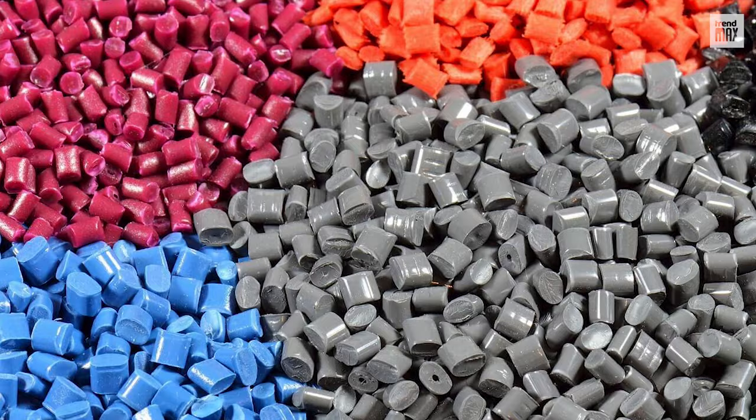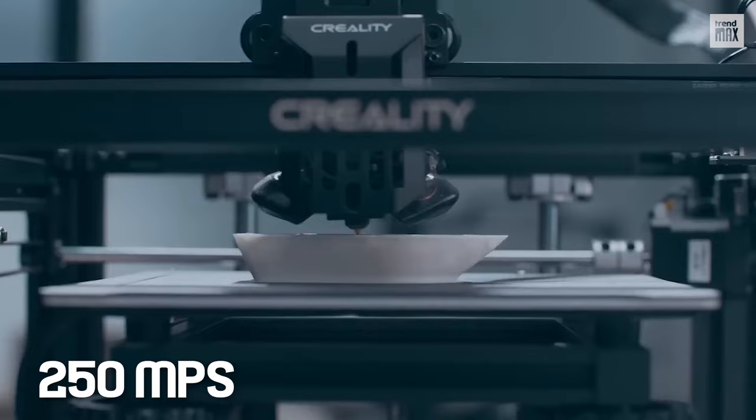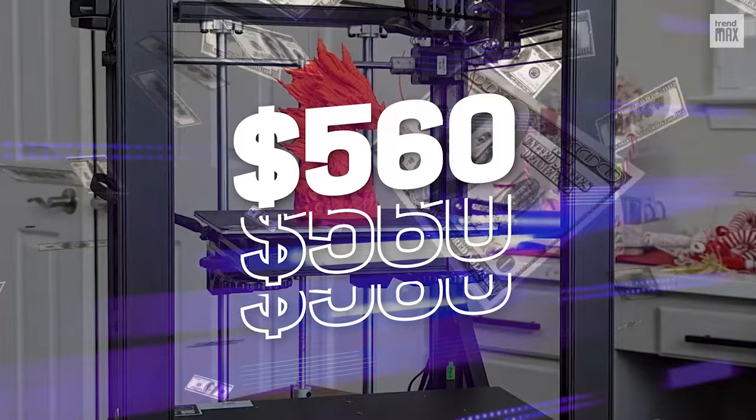It also has auto bed leveling and an easy-to-use touchscreen. It's rather fast and can print up to 250 millimeters per second, though it'll depend on the material. The build area is 8.66 x 8.66 x 11 inches, which is roomy enough to print an iPhone case. It costs $560.